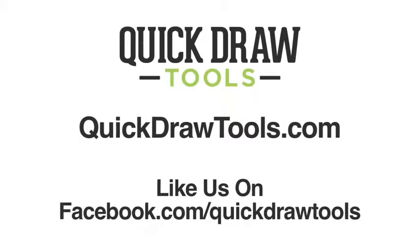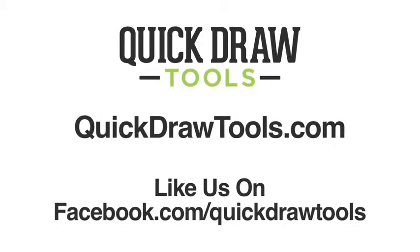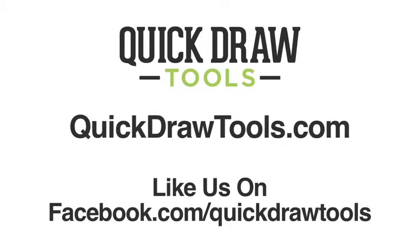So now you can see how customizable our tool belts are. They're 100% American-made. You can find us on Facebook — look up QuickDraw Tools — or at QuickDrawTools.com. Thanks so much for your time. I hope you enjoy.